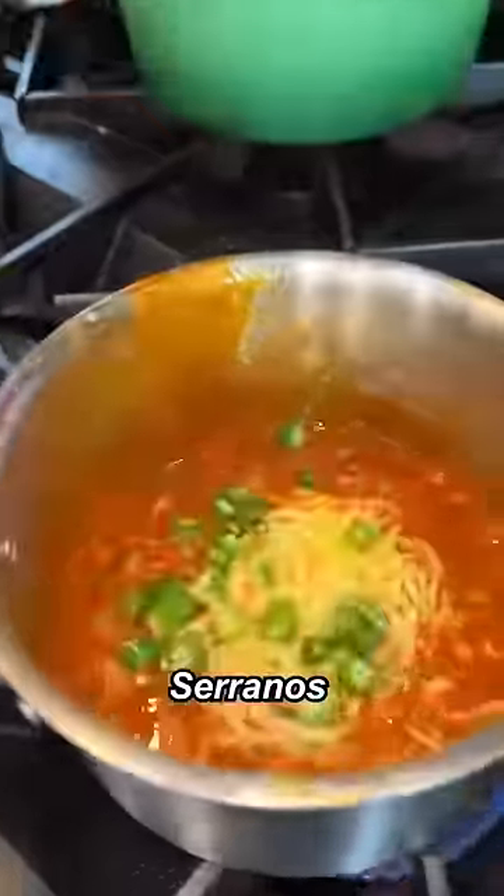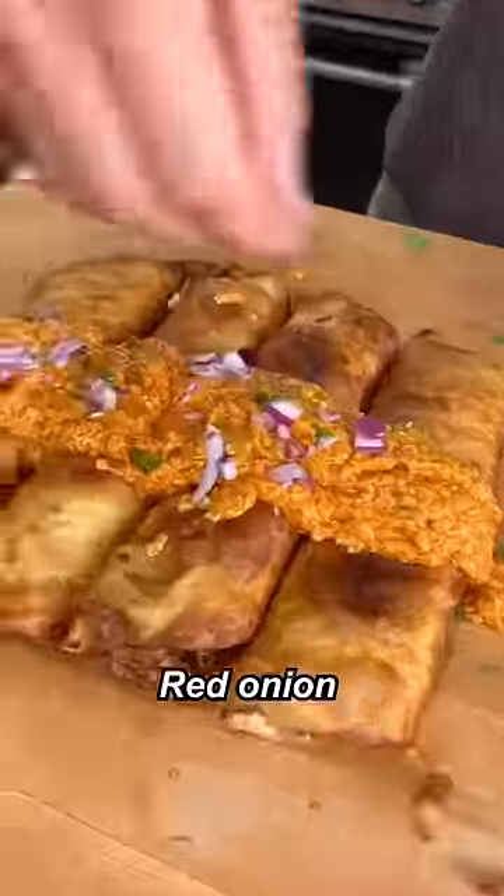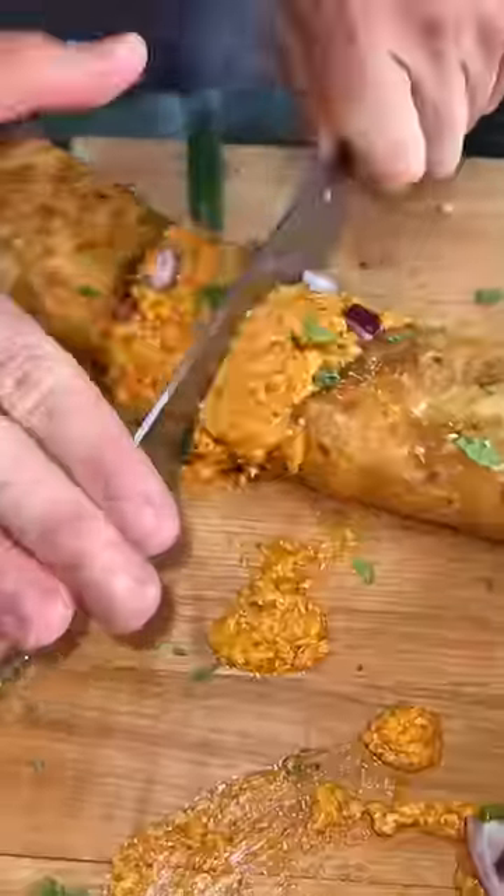Buffalo sauce, cheddar, serranos. Frizzle over this cheese sauce. Red onion, cilantro. Oh man, dude, look at that. That's sort of flautas, baby.